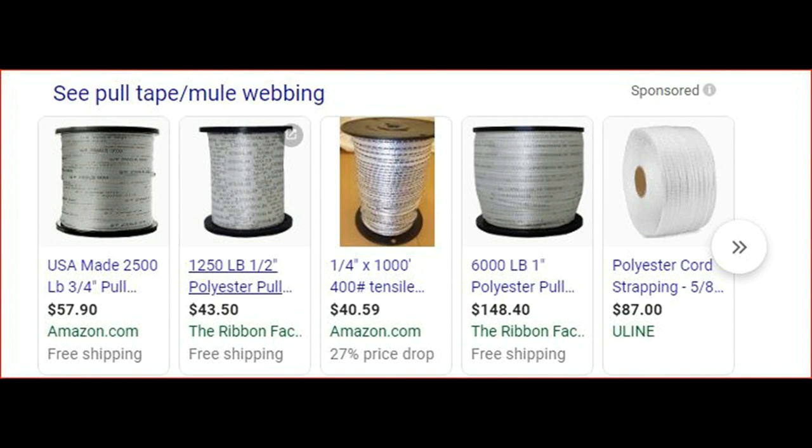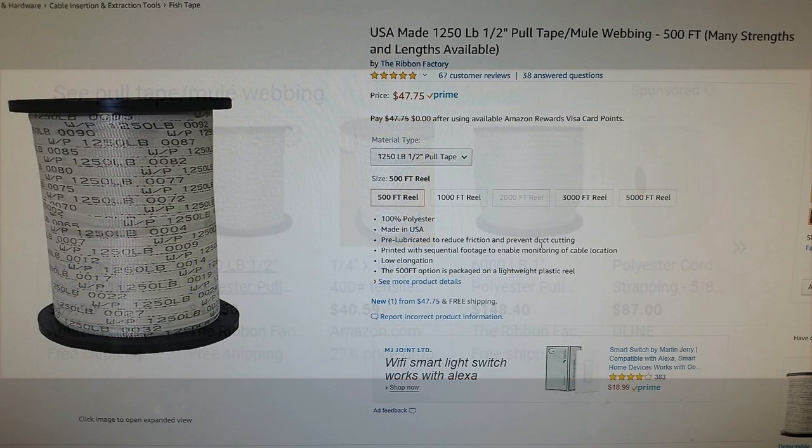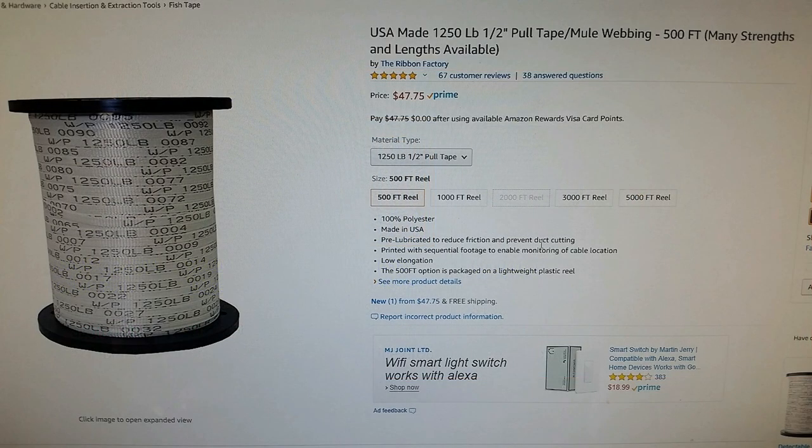When you get home, pull up the internet. You'll want to order some pull tape, sometimes called mule webbing — no idea why they call it that. This stuff is remarkable for a couple of reasons. With a pull rating of 1,250 pounds, it'll tolerate just about any wind load you're going to put on it. Unlike ropes and strings, which will stretch when put under pressure, this stuff doesn't. You pull it tight, it stays tight. Since it's flat, it provides considerably more surface area to support your tarp, making your tarp less prone to damage.